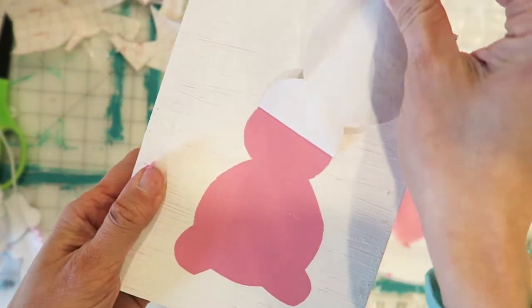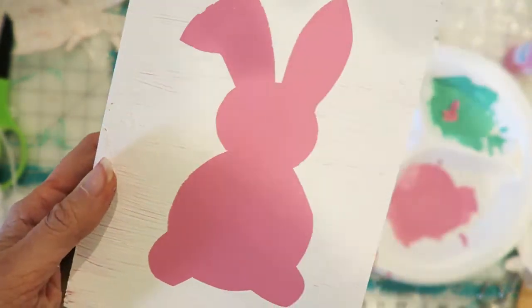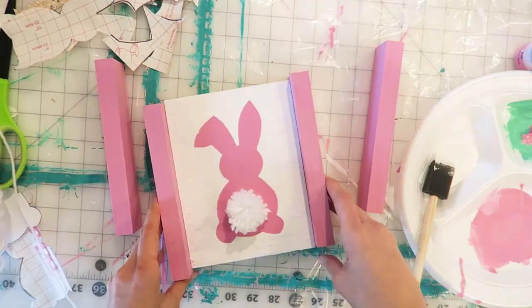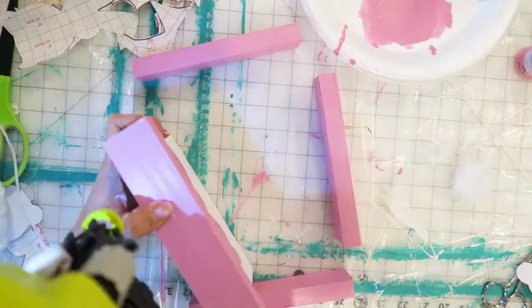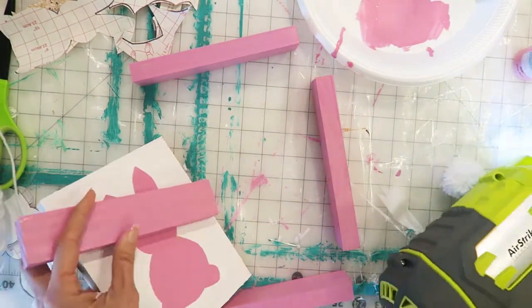Once your board is dry, peel off your sticker — that's the best part, the grand reveal! Now you can hot glue the pom-pom on. Take your trim boards, position them where they go, and tack them down using a hammer and nail or a nail gun, whichever you're more comfortable with. That's all there is to it — you can also distress it. Subscribe to my YouTube channel so you don't miss any of the crafty fun here at Sugar Bee Crafts on YouTube.